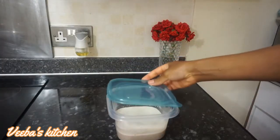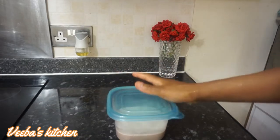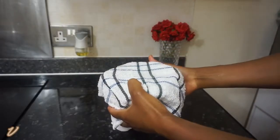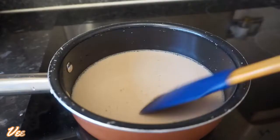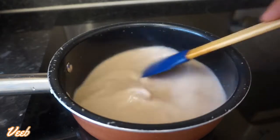This part is totally optional — you don't need to do this. I'm going to leave this in a warm area for about eight to ten hours to let it ferment before I continue. Giving it time to ferment will enhance and take the flavor to the next level, but it's not compulsory.